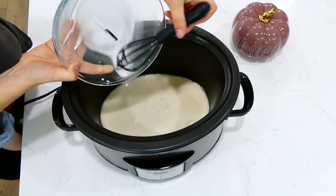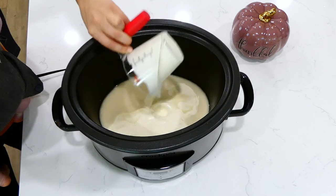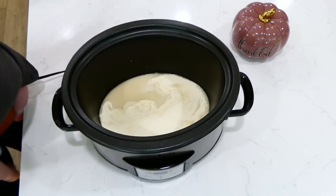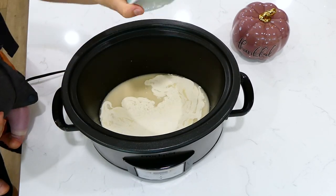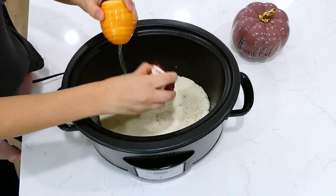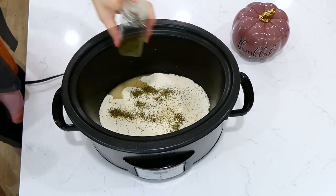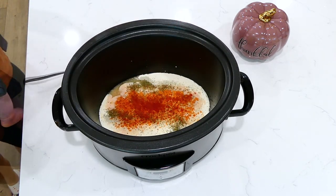Next, toss in one cup of heavy cream, followed by a tablespoon of minced garlic. For seasonings: a half teaspoon of salt, a teaspoon of pepper, one teaspoon of Italian seasoning, and a half teaspoon of paprika. Give this a really good whisk until super well combined.